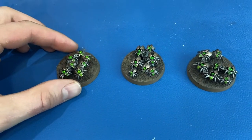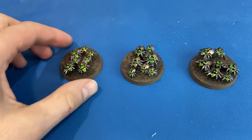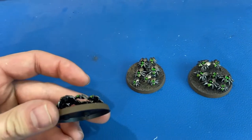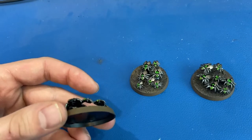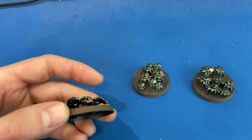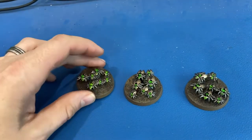First off for the scarabs, we base coated all of these in black — just Abaddon Black for the base coat. On the bottom of these you can see it's just black; I did not paint any details on the bottom, honestly out of simplicity. But making sure you have a good base coat of black on the bottom will kind of blend the shadows in so it's not just plain gray on the bottom, so I'd recommend doing that.